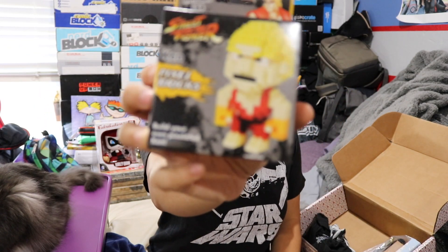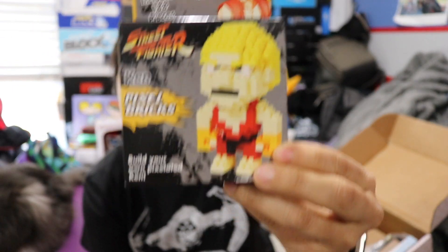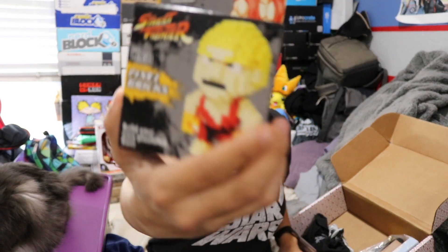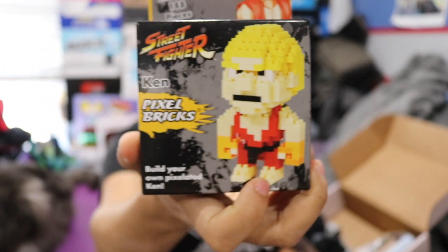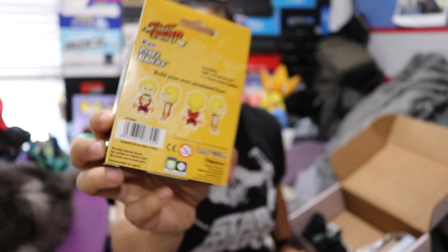The next item we have is a Street Fighter pixel bricks of Ken. I have received so many of these in the past — I've literally received so many of Ken specifically. But it's basically like one of those little mini build kits, like mini Legos, and you make a little figure. I like these a lot, I just always seem to get these Street Fighter ones.